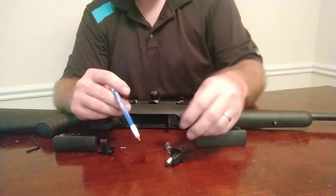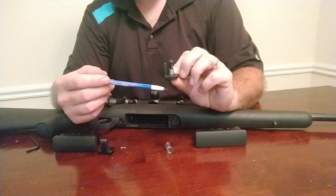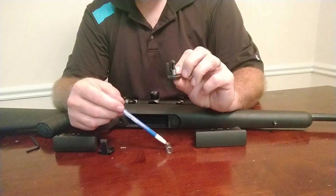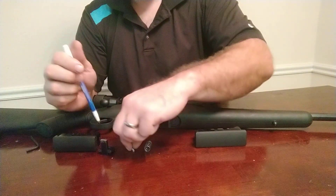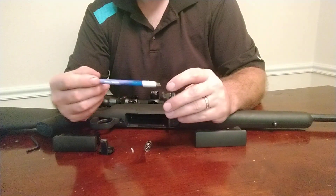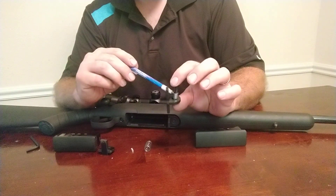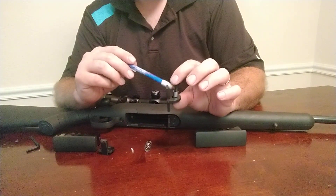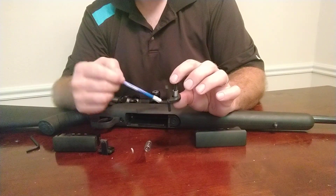The main differences are going to be in the length of this swing latch handle and also the spring. You can see how much larger the spring in the Gen 2 is compared to the Gen 1 — it's almost comical in difference. The hardware is otherwise the same, and we had great luck with it.